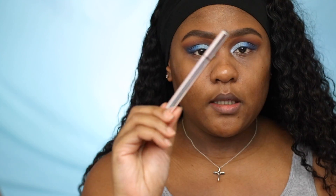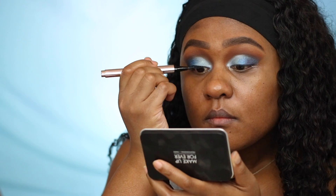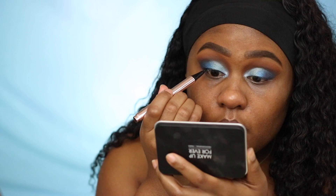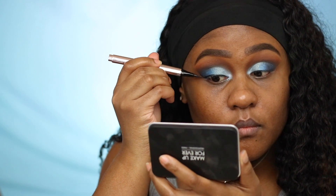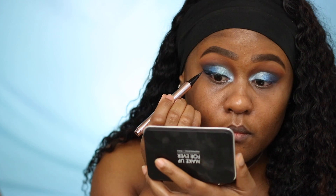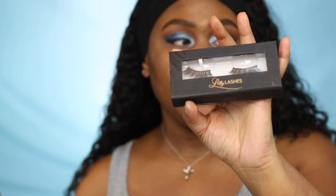For eyeliner, I'm using the Fenty black liquid eyeliner pencil. For lashes, I'm using the Liddy lashes in Miami.